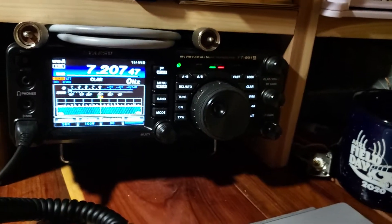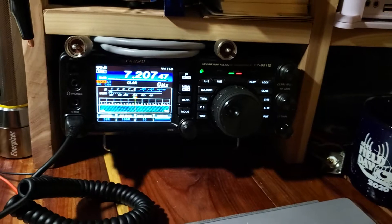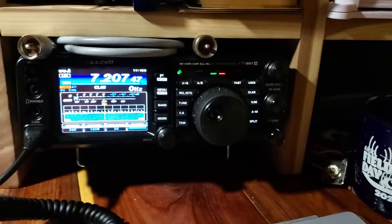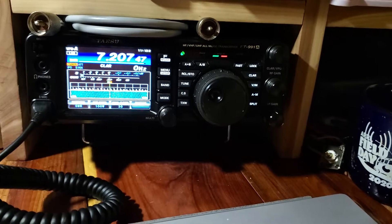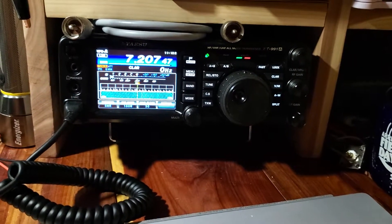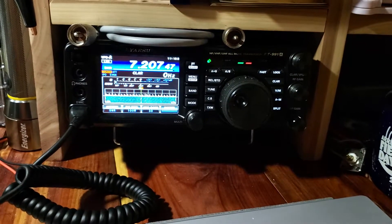Hi, K5 Aurifil here. I've got my FT-991A radio here in the shack and I want to do a quick video.